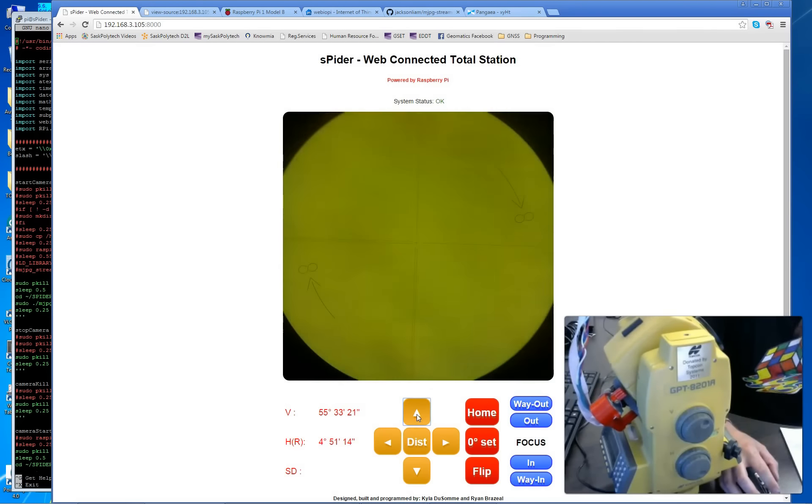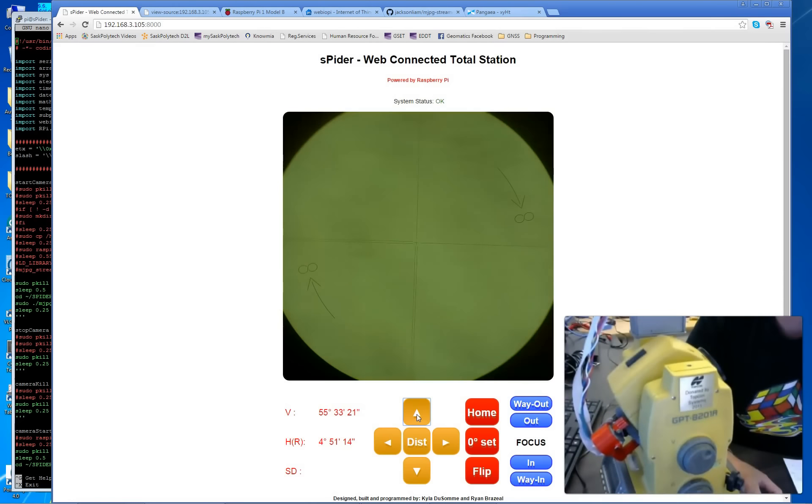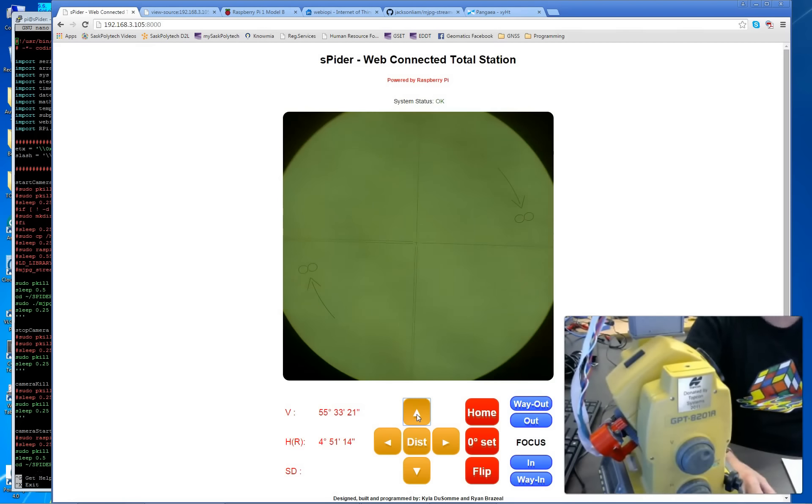The command is recognized and the serial communications are written using the Topcon SDK, and the total station moves — in this case up by 10 degrees. Right now these buttons are working at fixed 10-degree increments: up, down, left, and right. Maybe in a future release you'll be able to type in the angle you want.